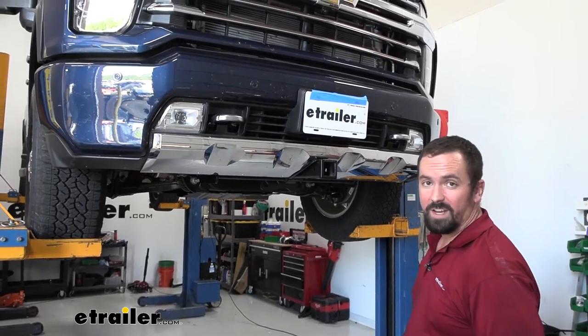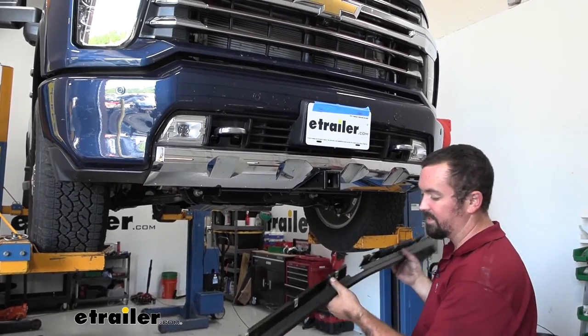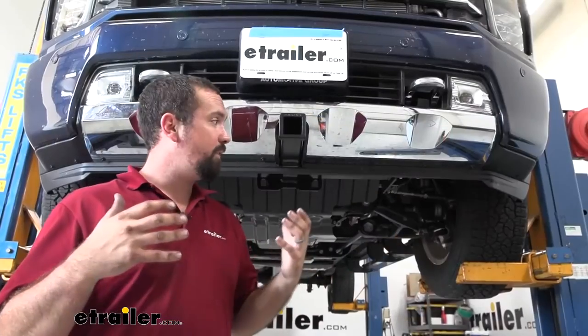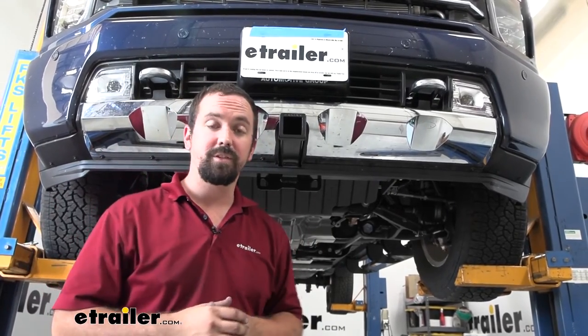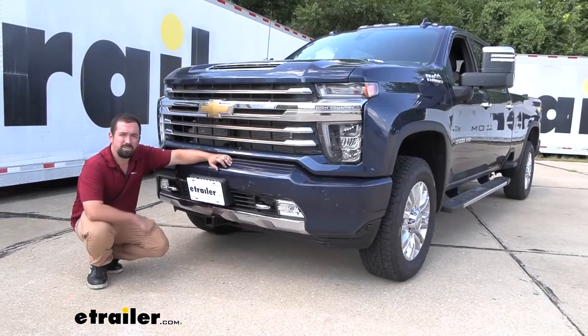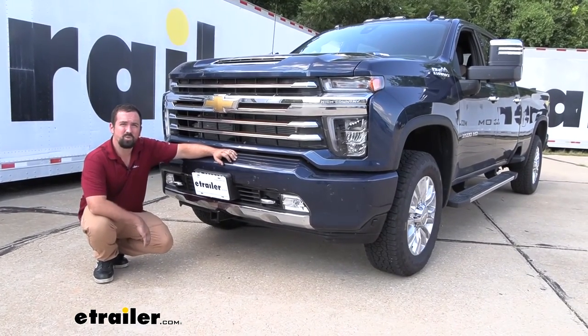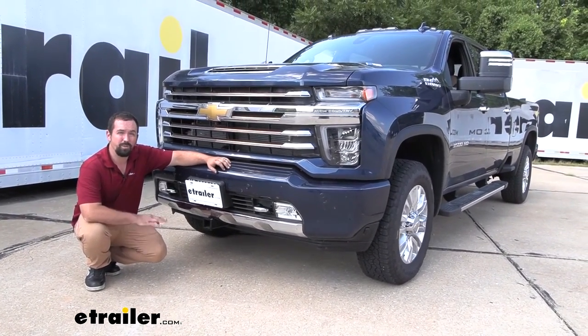With all hardware tightened and torqued down, all we need to do is get the air dam back on as well as the skid plate. With everything back in place, it looks really good. That was a look at and installation of the EcoHitch front hitch on a 2022 Chevy Silverado 3500.